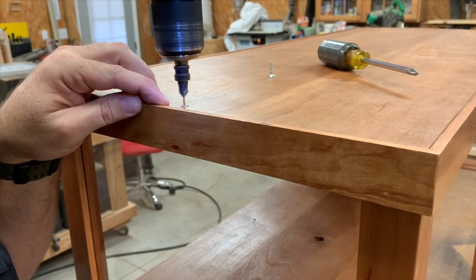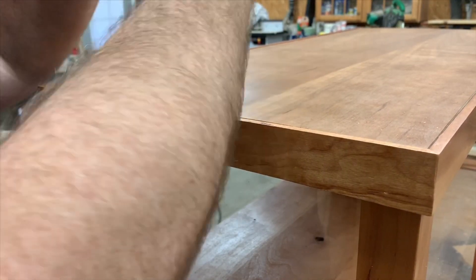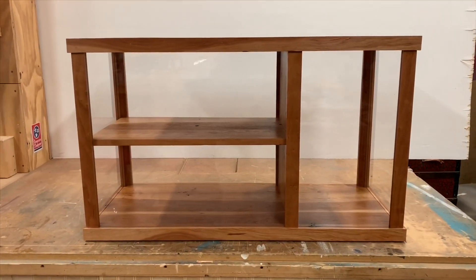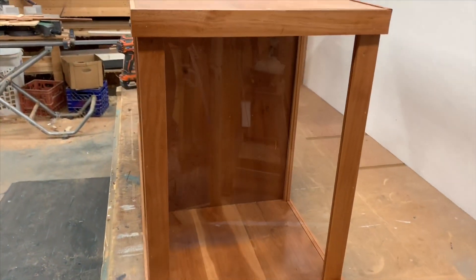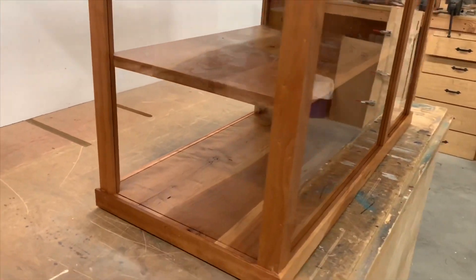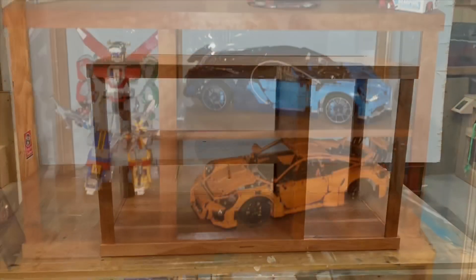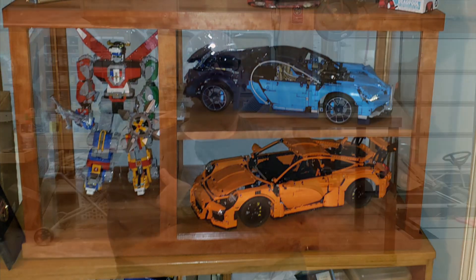Those magnets didn't work, so plan two is to put a couple of screws, one in each end. This works great. And here we have the finished product — it turned out really nice. That clear lacquer really makes the grain and the cherry pop, and the acrylic is so crystal clear you can't even see it. Here's what it looks like with the models in there — they fit just perfectly. It took a lot of work, but we finally got that rough cherry straight and smooth, and I think the end result speaks for itself. I'm really pleased with how this display case turned out, and I'm sure my buddy's going to be equally pleased when he sees it.